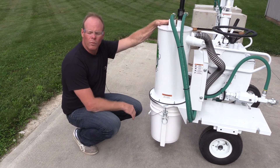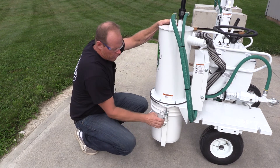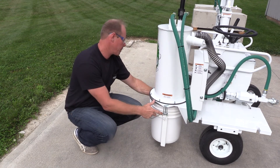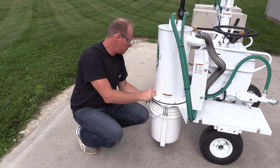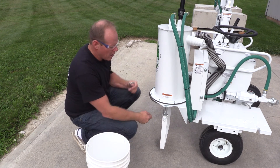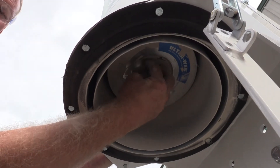When our filter is full, we need to change out the filter. We want to take out the clamps on both sides, remove the bucket, and then up inside is a wing nut — we want to turn that counter clockwise.